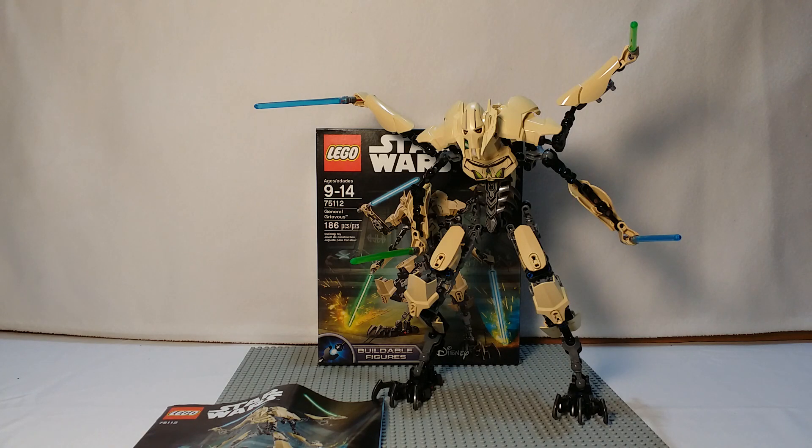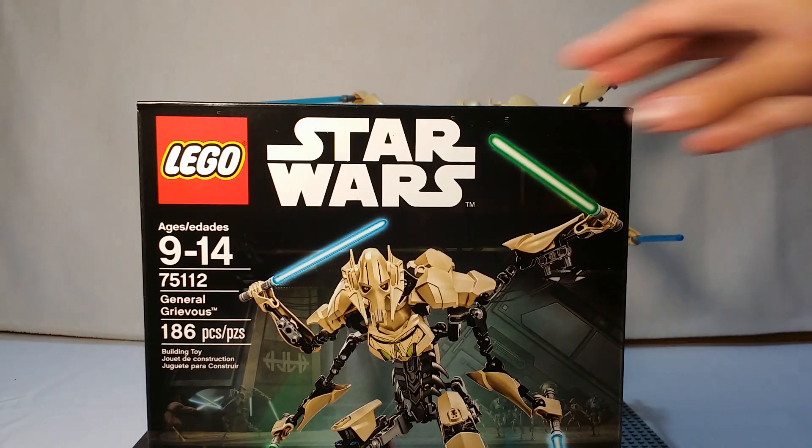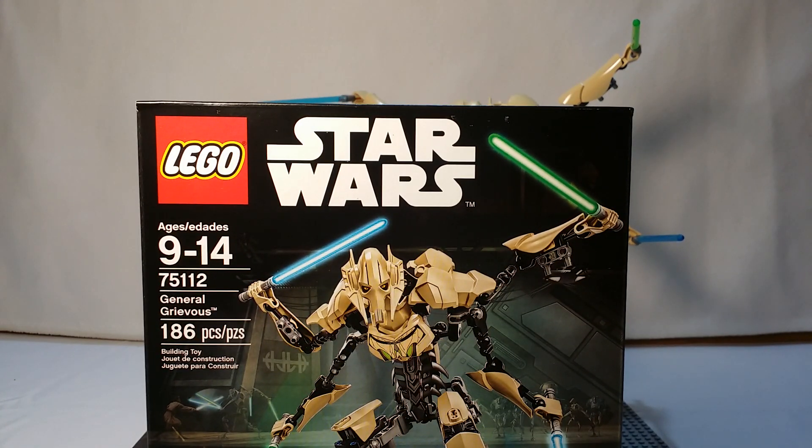What's good guys, LM7 here doing another review for the new line of sets that came out on September 4th. This time it's the second and final buildable figure that I have, General Grievous. Set number 75-112, ages 9-14, 186 pieces, and is $34.99.